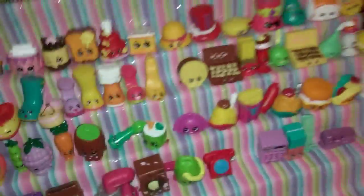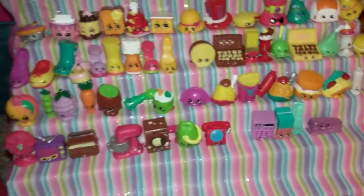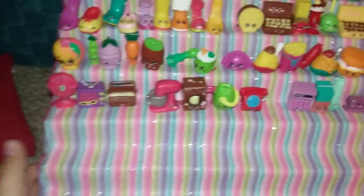Okay, I have more Shulkins — more Season 3 Shulkins — but I really wanted to make a video for you guys.